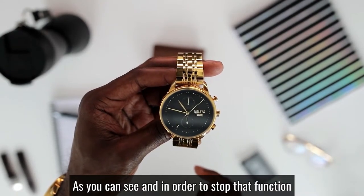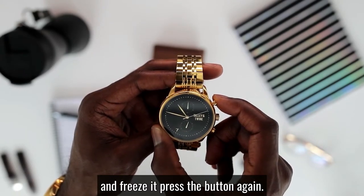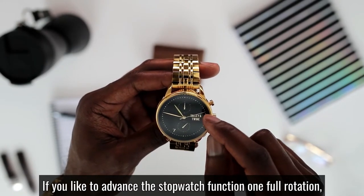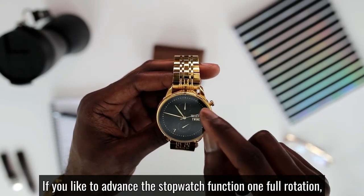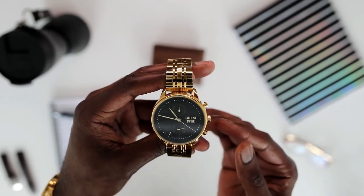As you can see, in order to stop that function and freeze it, press the button again. If you'd like to advance the stopwatch function one full rotation, press the bottom button like so.